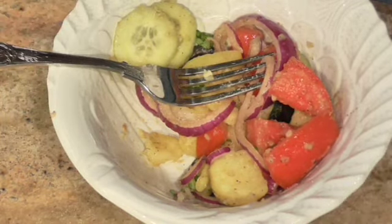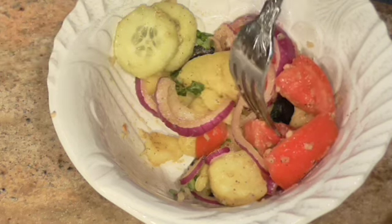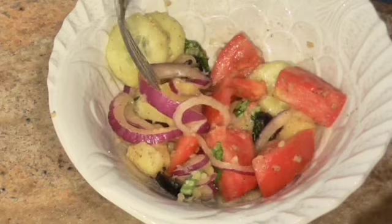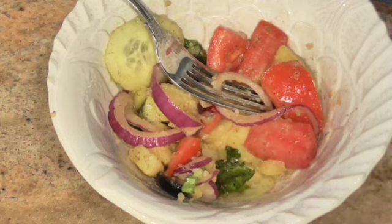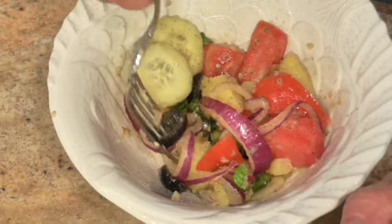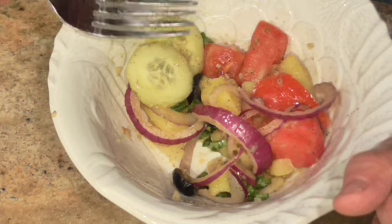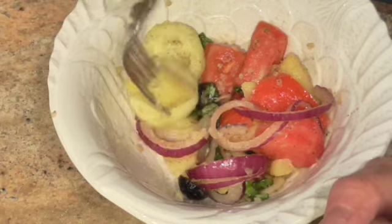Let me read the ingredients to you again: two pounds of red or yellow potatoes boiled until done; one medium onion, thinly sliced — I used a purple one because I thought it would be pretty; one cucumber peeled and sliced thin; a half a cup of pitted black olives, whole or cut in half; one large tomato cut in chunks; one teaspoon of chopped fresh garlic; two tablespoons of fresh basil chopped — and she says it must be fresh; and a third to a half a cup of extra virgin olive oil depending on how much you want. Salt and pepper to taste, mix it all together, and let it chill for four hours. That's it!